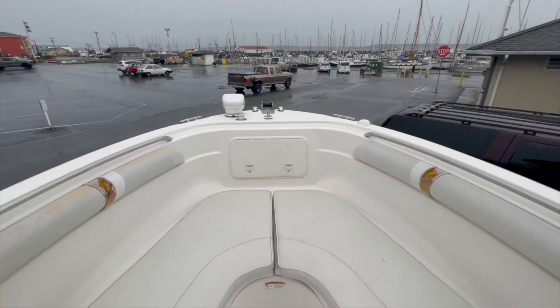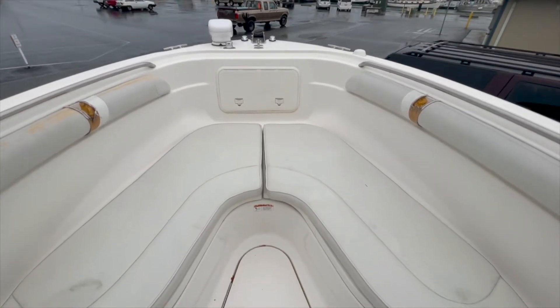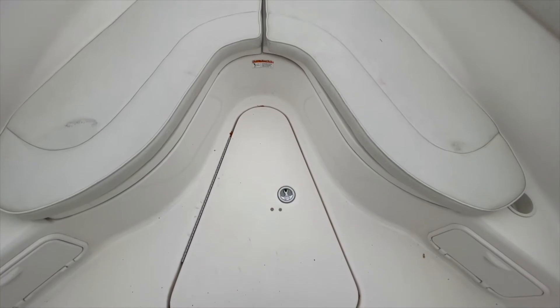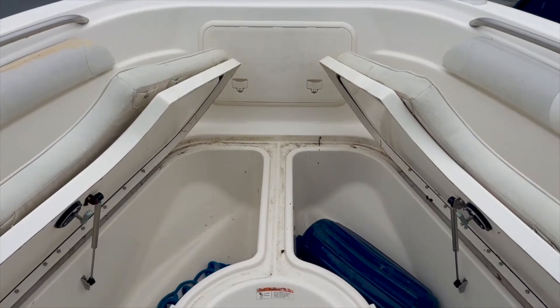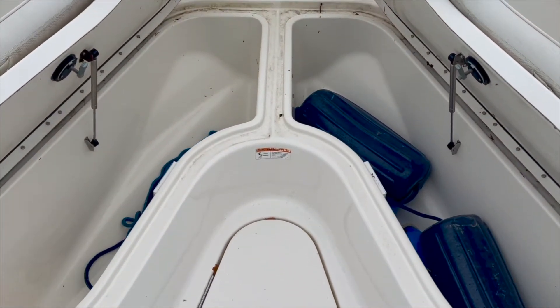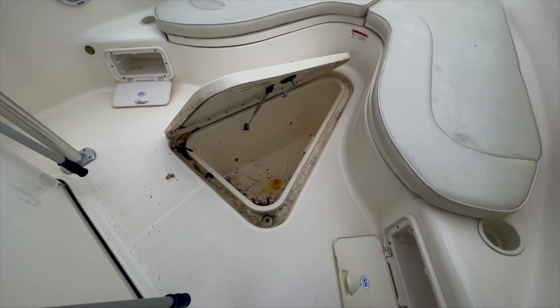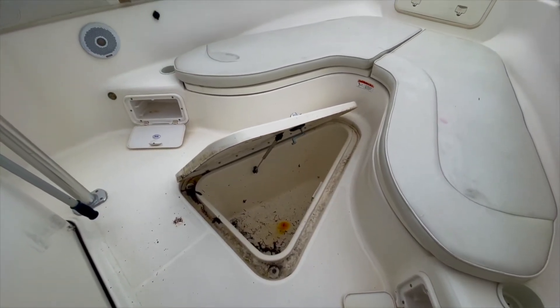The wrap-around seating lies at the forward end of the bow. Underneath these cushions lie storage lockers, which can be used for storing gear or fish. These lockers are equipped with drains, which drain directly overboard. Additional storage lies under the deck.